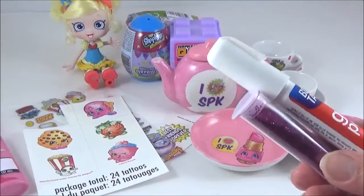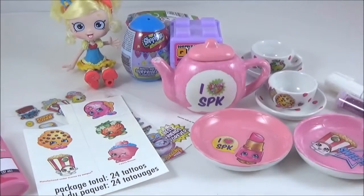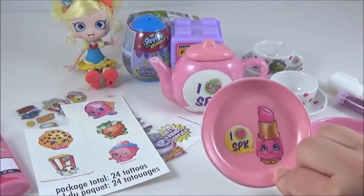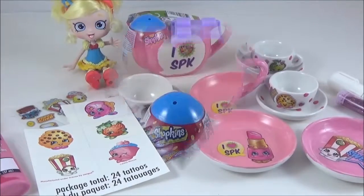You could put some glue on the edges of the plate and put some glitter on it as well, but that's optional and I think they look nice without any glitter. Okay, so that's it guys — that is my Shopkins tea set! So what do you guys think? I really really like it. I think it's really cute.